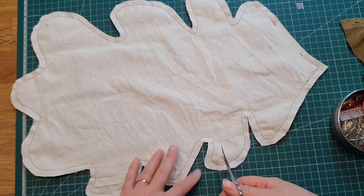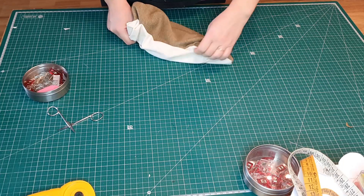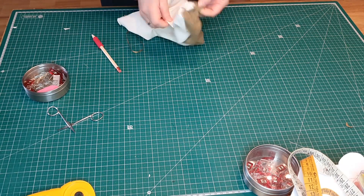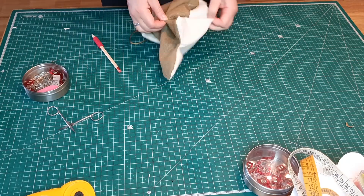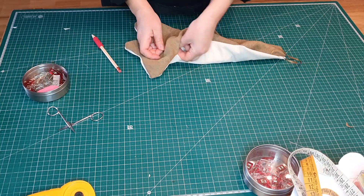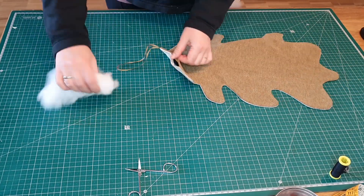Don't forget to cut some notches so you'll end up with nice flat seams. Then turn it inside out and iron it if needed, and you can start putting in the filling.